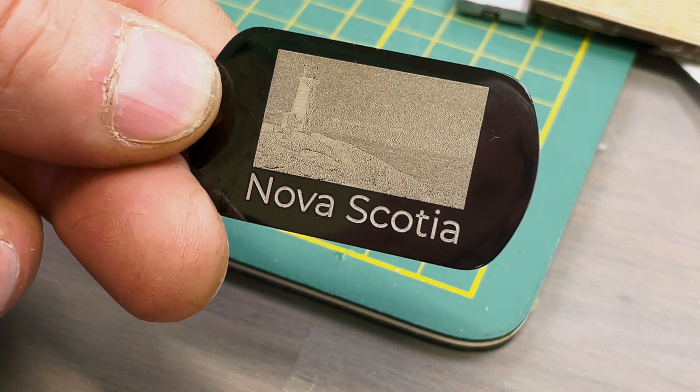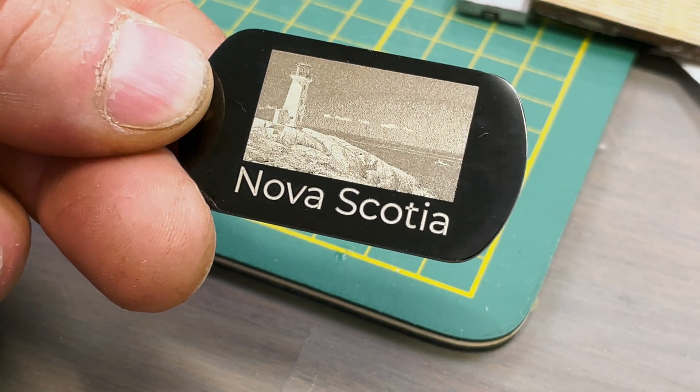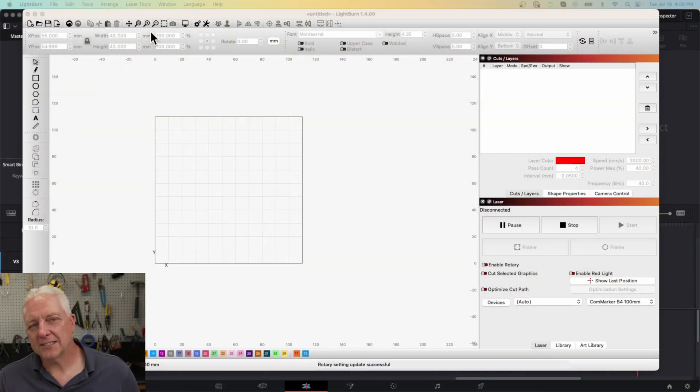Still in the dog tag bag, I found some black anodized aluminum tags and decided to put a photo on one — a little memento for some guests. You can see the output: the photo looked amazing and the text was nice and crisp.